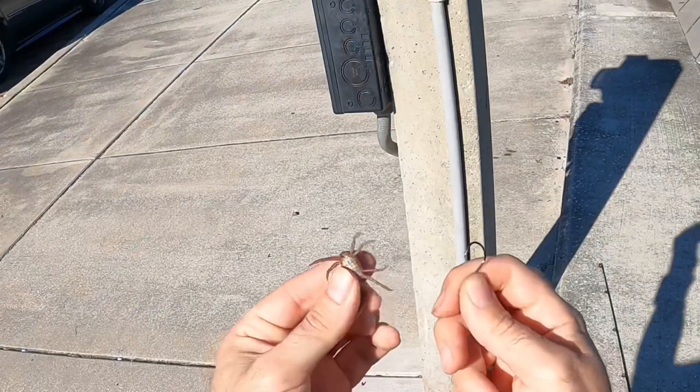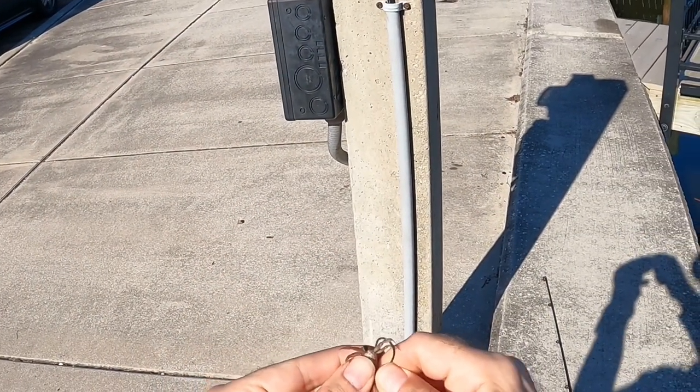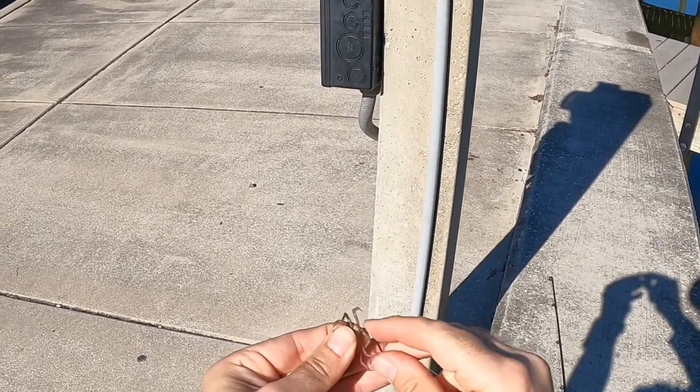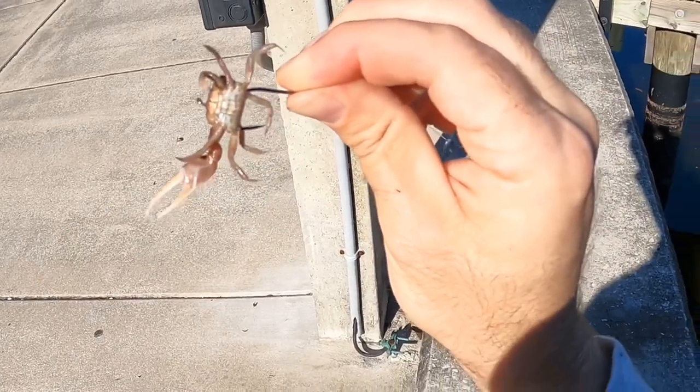All right, so I'll show you how I'm hooking these fiddlers. I hold them upside down and I just run the hook right behind that last leg and through and out the other side. That's a nice little morsel right there.